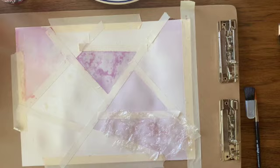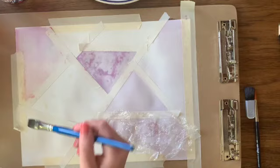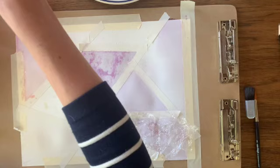Another great technique is called wet on wet. You take some clean water and wet the surface first. Then as you add watercolor, your colors are going to be able to move around a lot more freely and fluidly — it just gives the watercolor a lot of freedom to move around the paper.